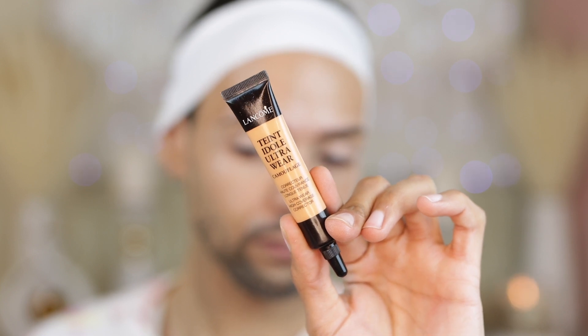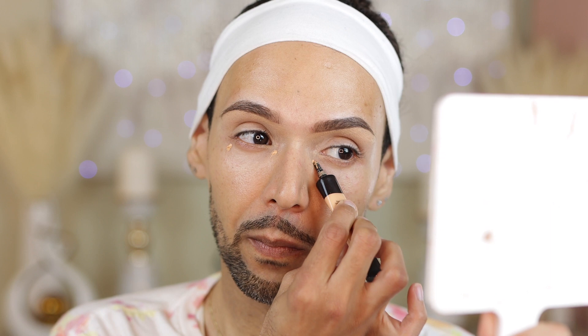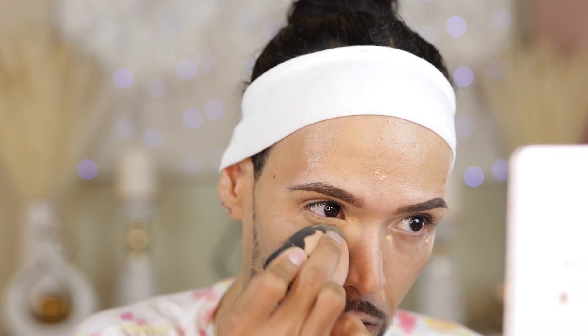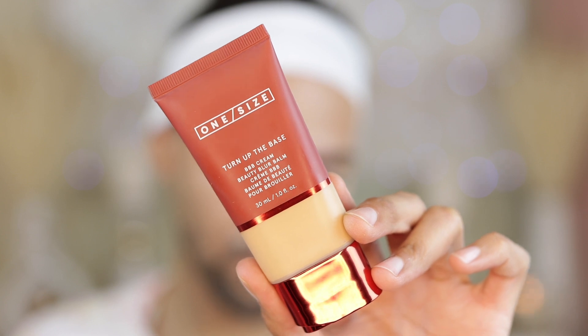Jumping right into color corrector. If you guys are OGs of the channel, you know I love and live by this color corrector. This is the Lancôme Teint Idole Color Corrector in Peach. I'm going to go ahead and blend this out with my Sonia Kashuk Beauty Sponge, just tapping it so it's blended out to perfection. I'll give you guys a side-by-side — you'll see how beautifully this covers any discoloration and whatever you put on top goes on true to color.